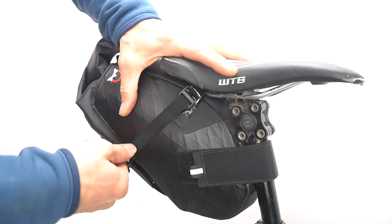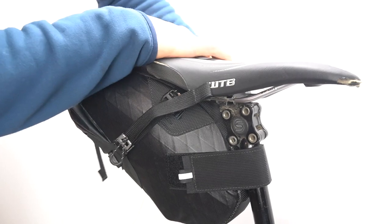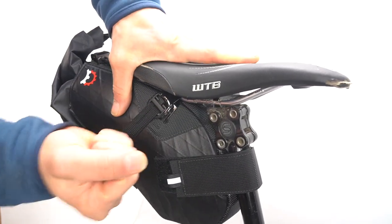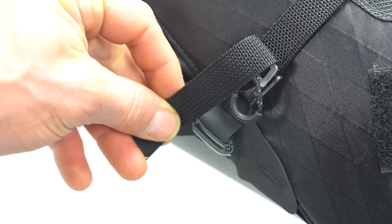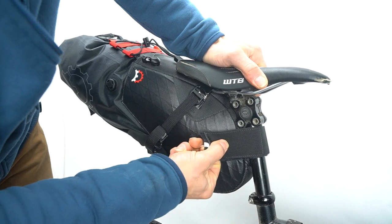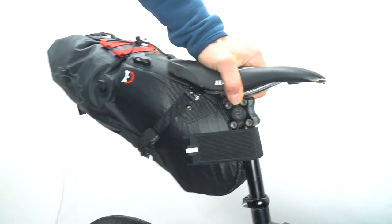Now we switch to the side straps. To compress and tighten up the whole system, tighten down the side straps really firmly. It usually helps to alternate side to side to get them really tight. Use the little clips to keep the loose strap from dangling. Now that it's all loaded up, give the front strap one last little tighten and you're good to go.